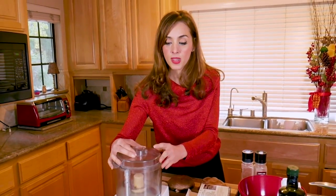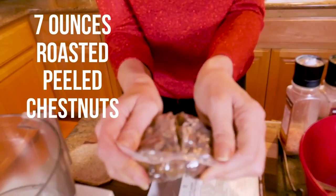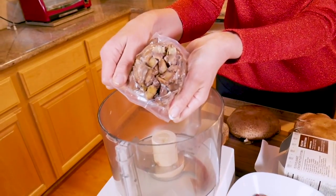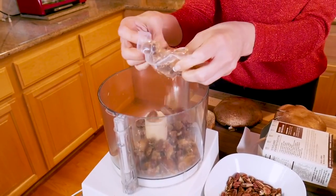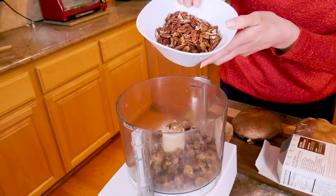Let me show you how easy it is to put together. In the supermarkets right now, they have a lot of vacuum-packed chestnuts. These are already cooked and peeled — it saves a lot of time. So I'm going to put one packet of chestnuts inside my food processor, just like that. And to that, I'm going to add one cup of pecans.